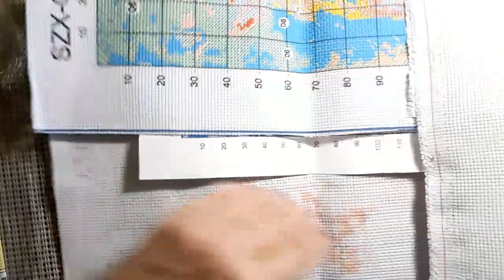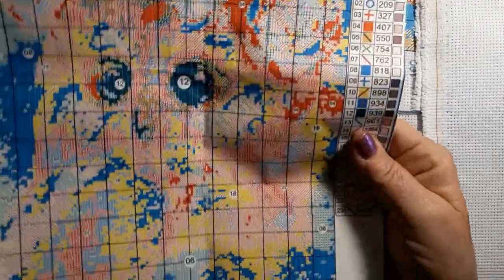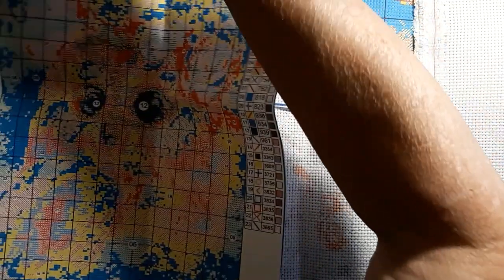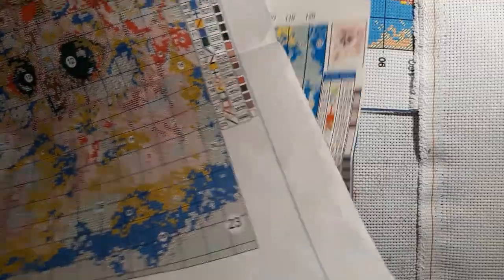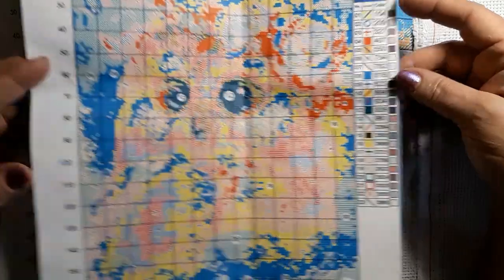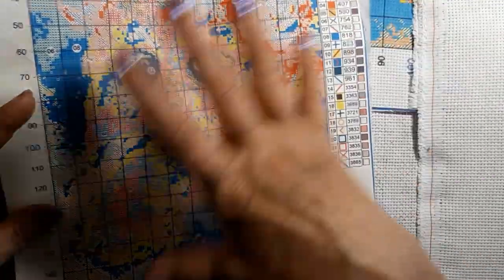And when I open this up, guess what? There is another pattern. I got this great big one - it's the same thing, but this one is actually on the shiny paper. So you get two paper patterns. This one's a little bit bigger and a little bit easier to read. This is very well printed.